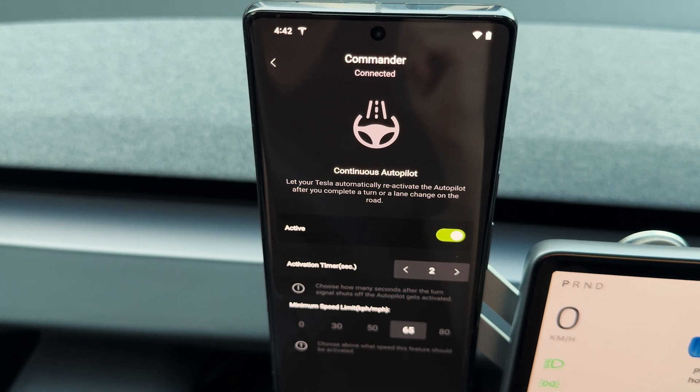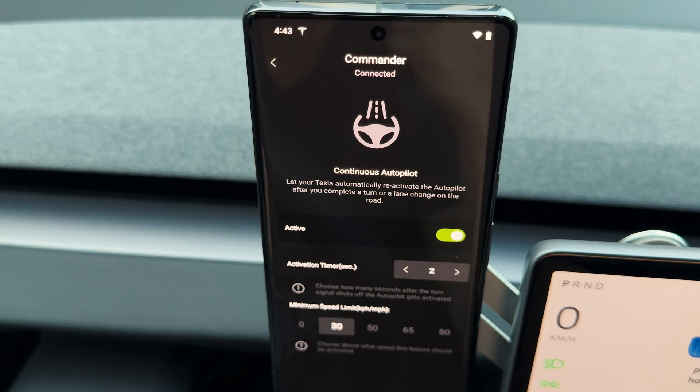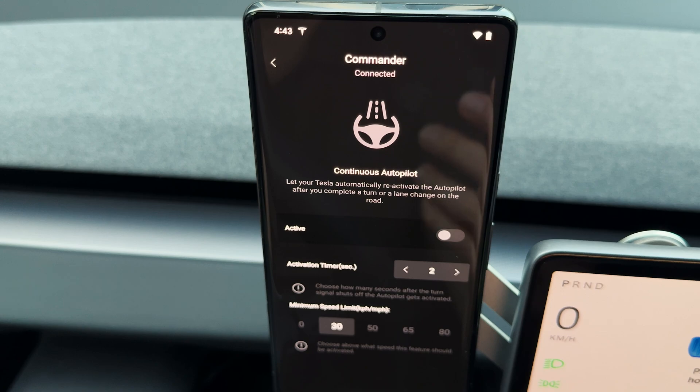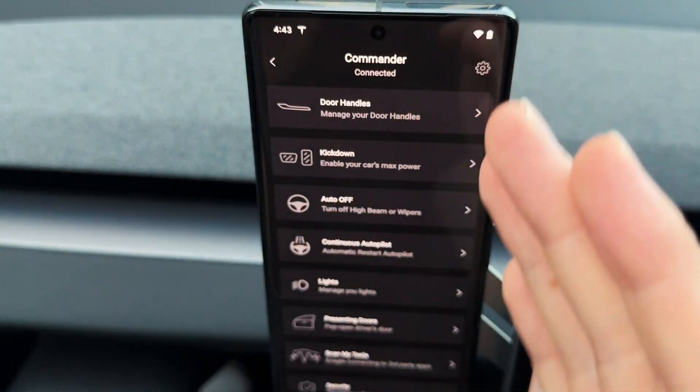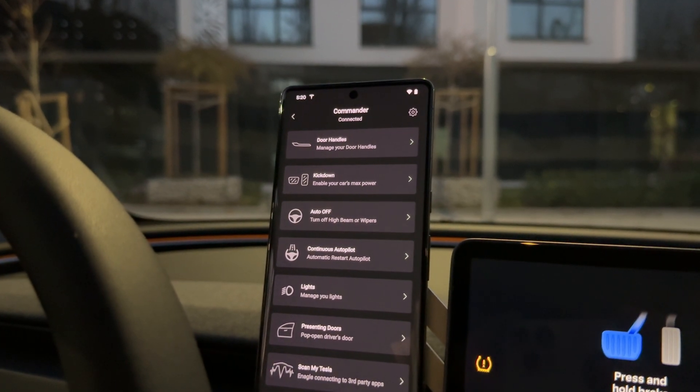Four seconds is too long for me, so I want to shorten it to two seconds. It also says that if I'm driving at less than 65 kilometers per hour the feature won't work, but I still want to use it in the city, so I'm setting it to only disable when I'm driving under 30 kilometers per hour. If I want to deactivate the feature entirely, I just press the toggle. You should definitely check out all available features and visit our website blog to learn more.